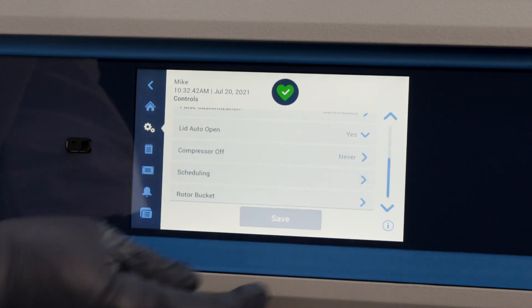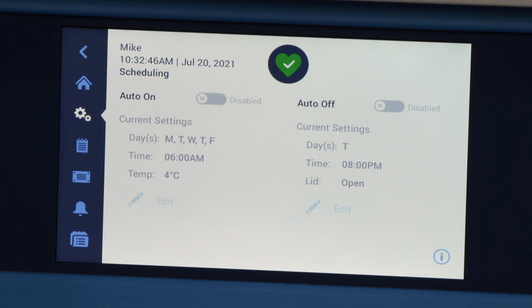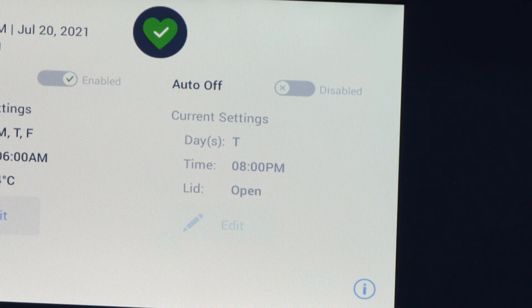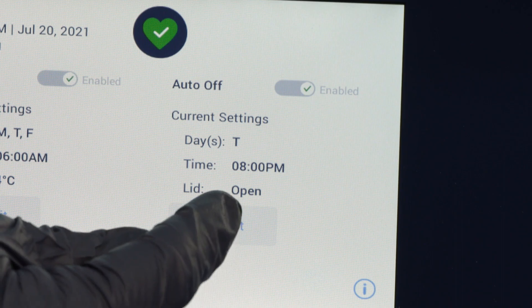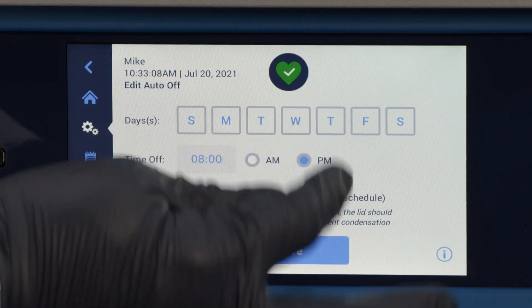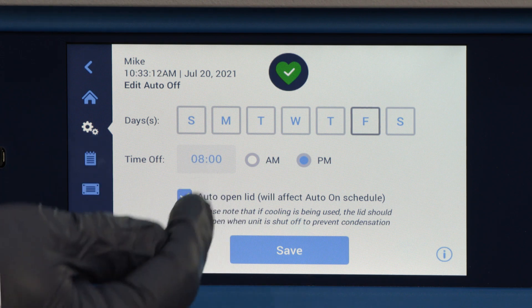There is also a convenient scheduling function that will allow you to pre-program the startup of the unit so your centrifuge will be ready at your desired temperature when you arrive in the lab. The Auto-Off function can shut down programming to extend equipment life and reduce energy usage. This function can be customized for any day of the week and has the option to auto-open the lid to ventilate the centrifuge when not in use.